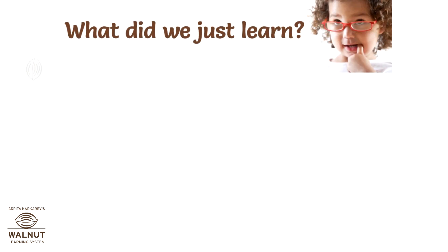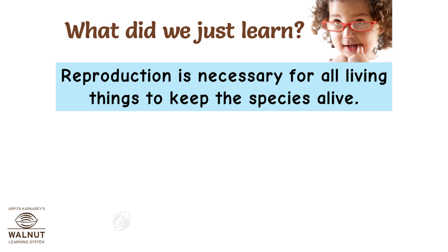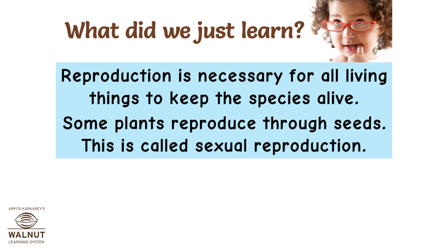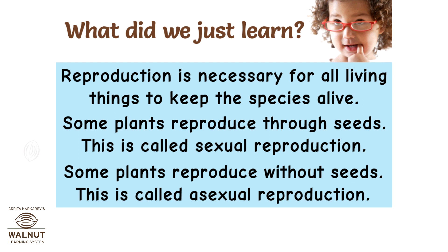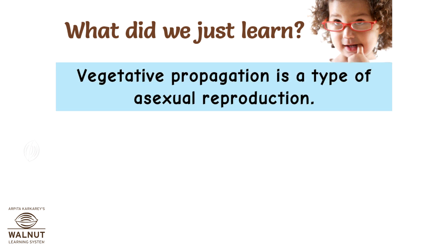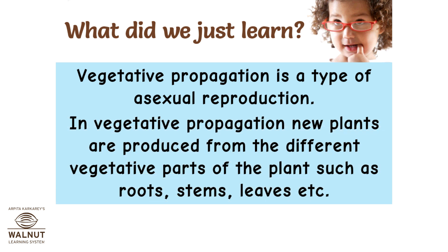What did we just learn? Reproduction is necessary for all living things to keep the species alive. Some plants reproduce through seeds — this is called sexual reproduction. Some plants reproduce without seeds — this is called asexual reproduction. Vegetative propagation is a type of asexual reproduction. In vegetative propagation, new plants are produced from the different vegetative parts of the plant, such as roots, stems, leaves, etc.